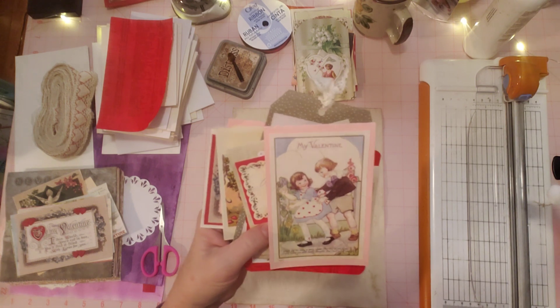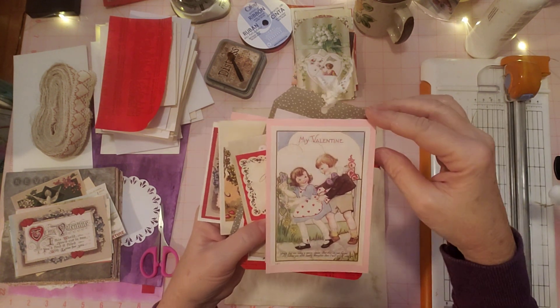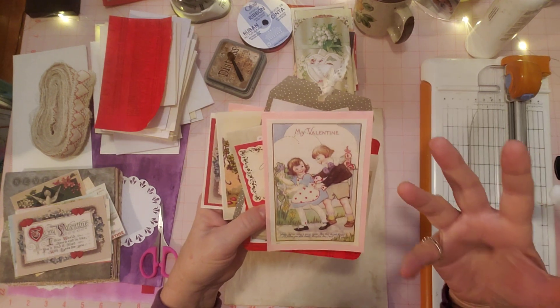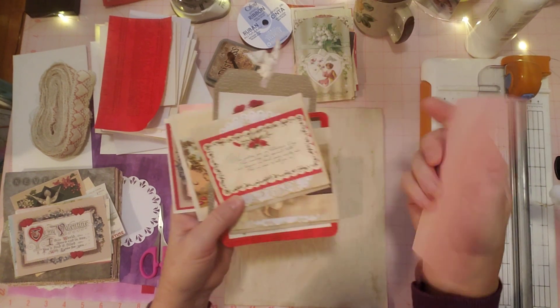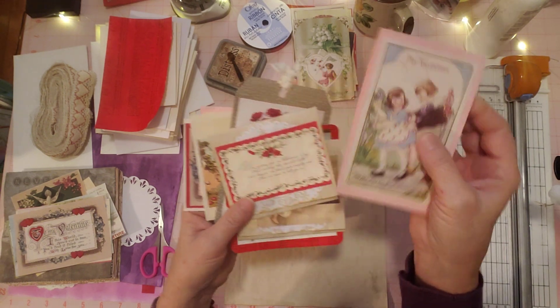I continued on and made some more ephemera pieces. Here are some ideas to show you what you can do with all these ephemera pieces. This is a little kind of card or flip-up. My thoughts were a flip-up, and so I used some more pink card stock — there's a little flip-up there. That can be glued down on a journal page or stuck in a pocket.